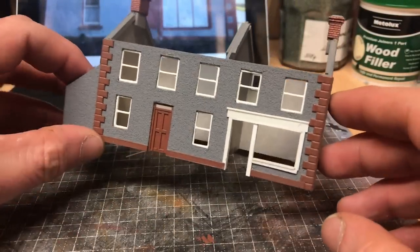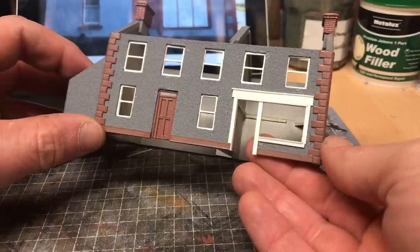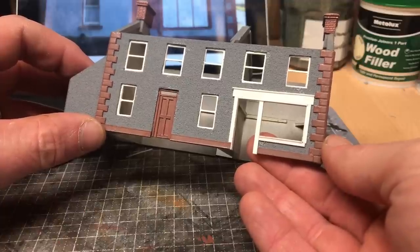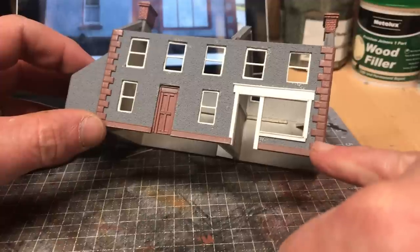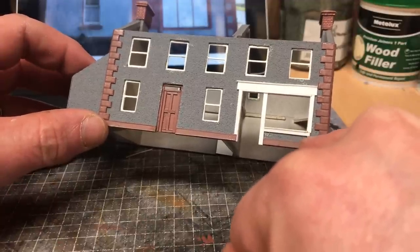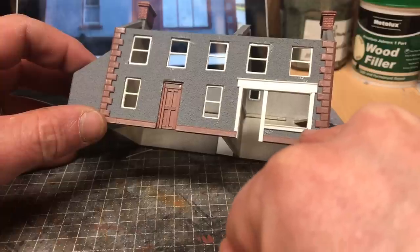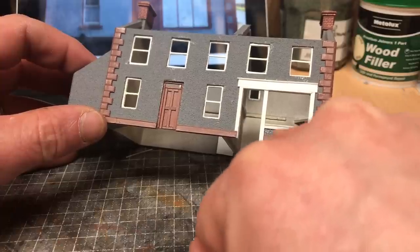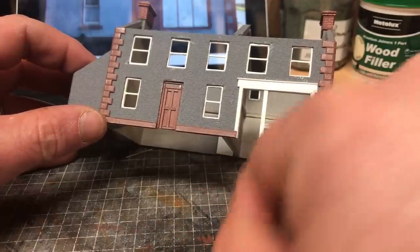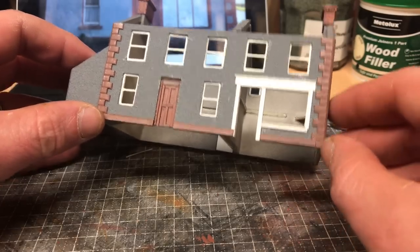We're back again tonight for the next stage of the build. All this has now dried off and is looking okay. I'm a wee bit disappointed — there's a slight discrepancy in the gap between the molding at the bottom and the start of the window here, but it's less than half a millimeter. I don't think it's worth going to the hassle of changing it.